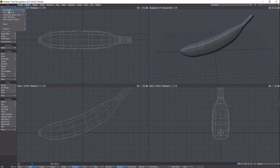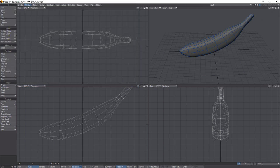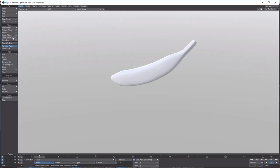We'll just save this object — save it as 'banana2' and hit Save. Then we'll send this object to Layout and do a little bit of surfacing. Back in Layout, we're going to do some quick and easy surfacing. Let's put it into VPR mode.